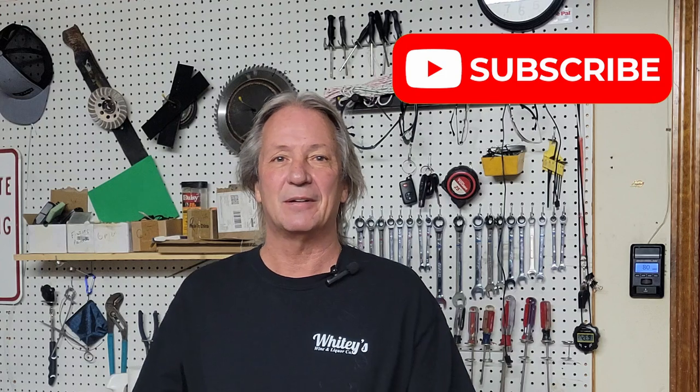Good morning everybody and welcome back, and for all you new people out there don't forget to subscribe and hit the notification bell. Today's job is going to be replacing the primer bulb on a chainsaw. It's that time of year when everybody's pulling their chainsaws out to cut firewood and seeing that the little primer bulb has cracks or leaks.